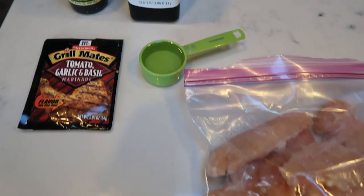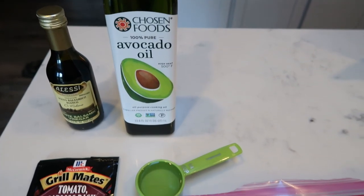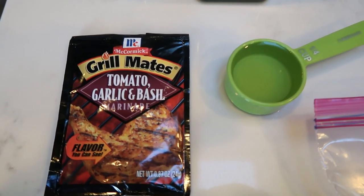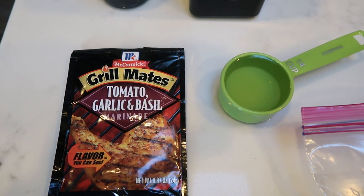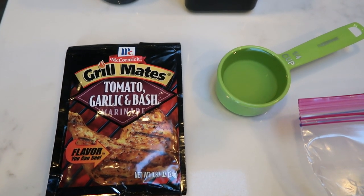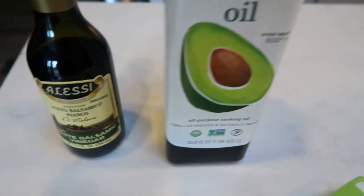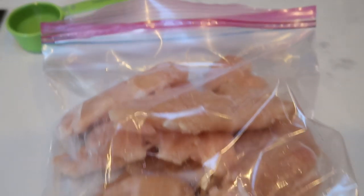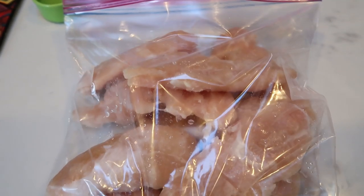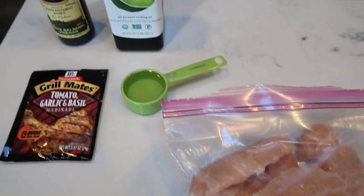The first thing I need to get started for meal prep is getting my chicken for lunch marinating. I'm going to be marinating my chicken in this tomato, garlic, and basil marinade. It calls for a quarter cup of water, either olive oil or avocado oil, and some white balsamic vinegar. I have chicken tenderloins here — enough for two tenderloins each day.